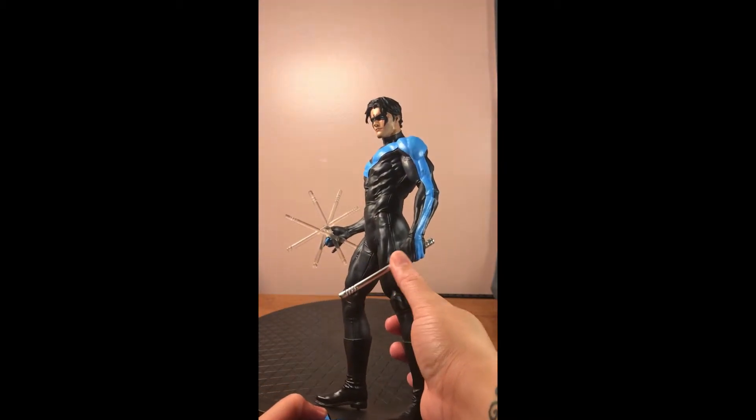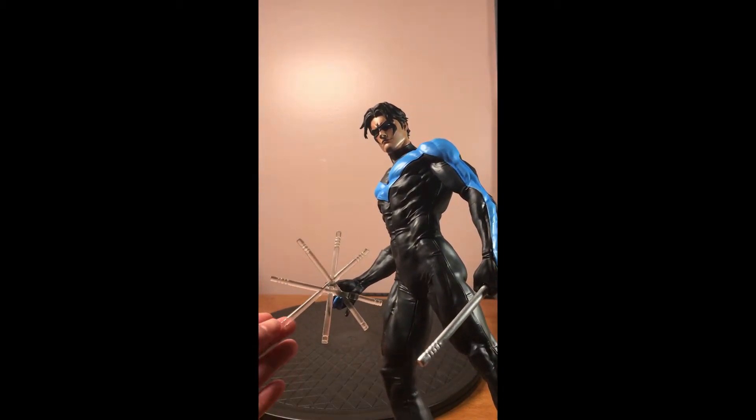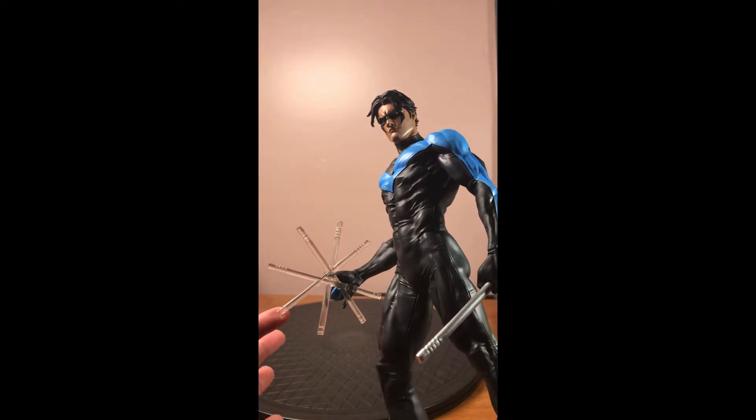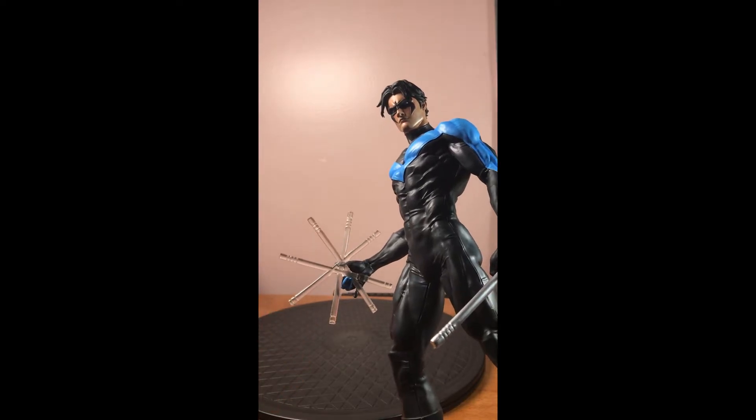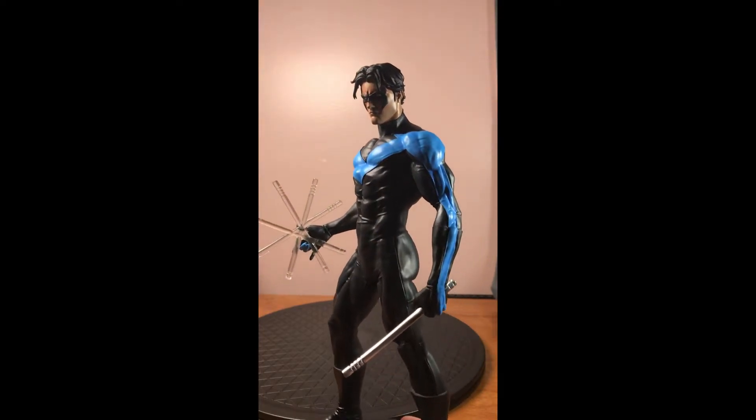It's pretty cool — this one is silver and this one is clear. The only thing I kind of wish they did was maybe make both of them silver as well, so it really gives the illusion that he's spinning them. But overall it's not a complaint — it's very, very cool.